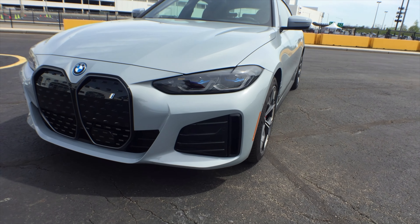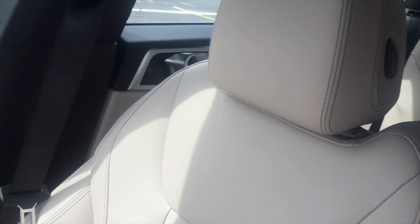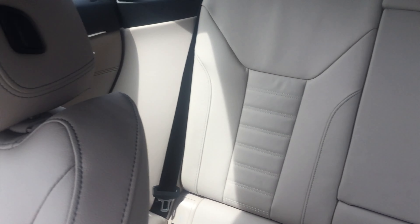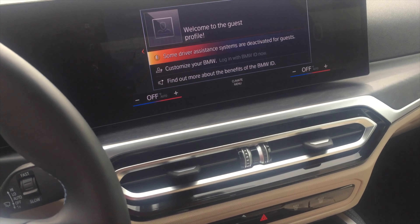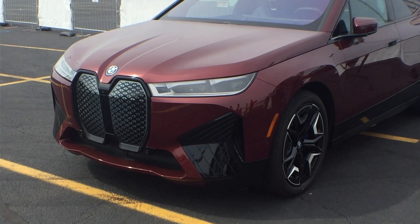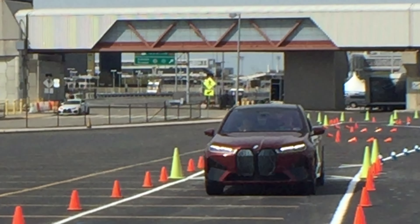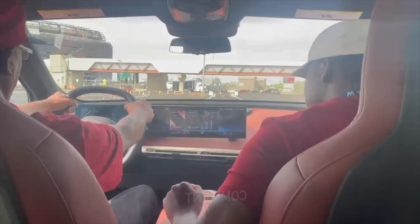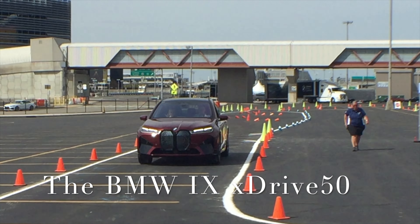A standard rear air suspension provides a constant ride height and comfort. Electric, engineered by M — M50, y'all, it's a monster, believe me when I tell you. The ultimate driving experience.